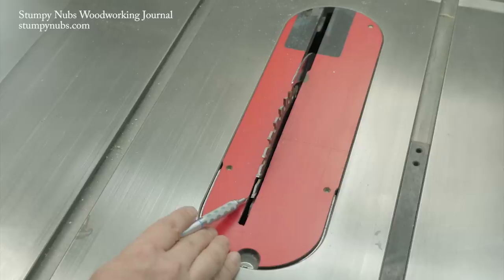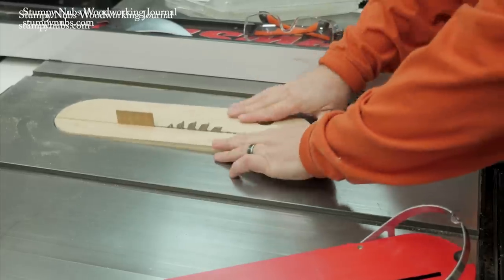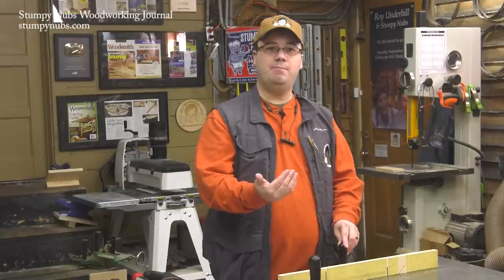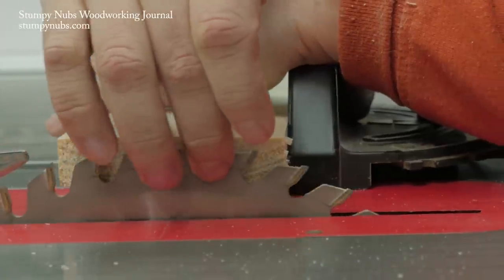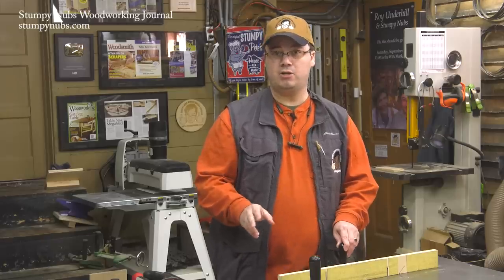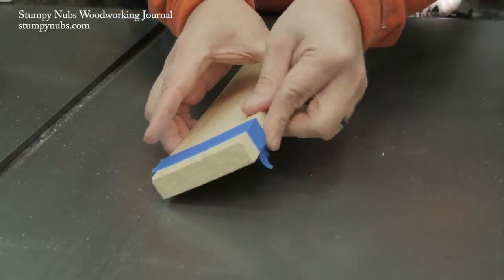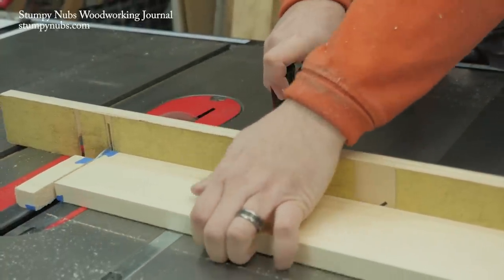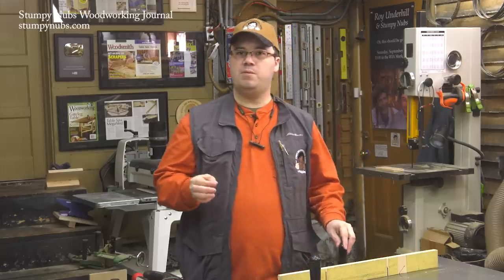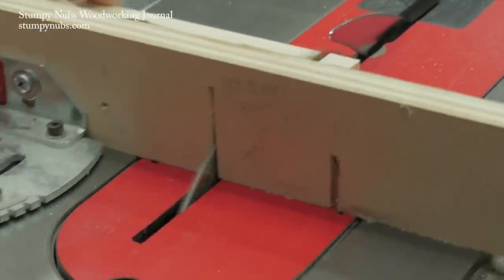Second, your equipment: if there's a gap in the throat insert next to your blade, there will be nothing to support the fibers on the bottom of the cut — closing that gap by making a zero clearance insert will make a big difference. Third, supporting the fibers on the back side of the workpiece where the blade exits: a clean kerf through an auxiliary fence will support those fibers. Fourth, if you don't have time to make an auxiliary fence or zero clearance insert, put a piece of blue tape on the bottom and back edge of the workpiece and cut through that — the tape strengthens the bond between fibers so they resist splintering together. Fifth, be proactive: use a knife to score along your cut line, severing the outer fibers before you cut so they can't bend and fray.